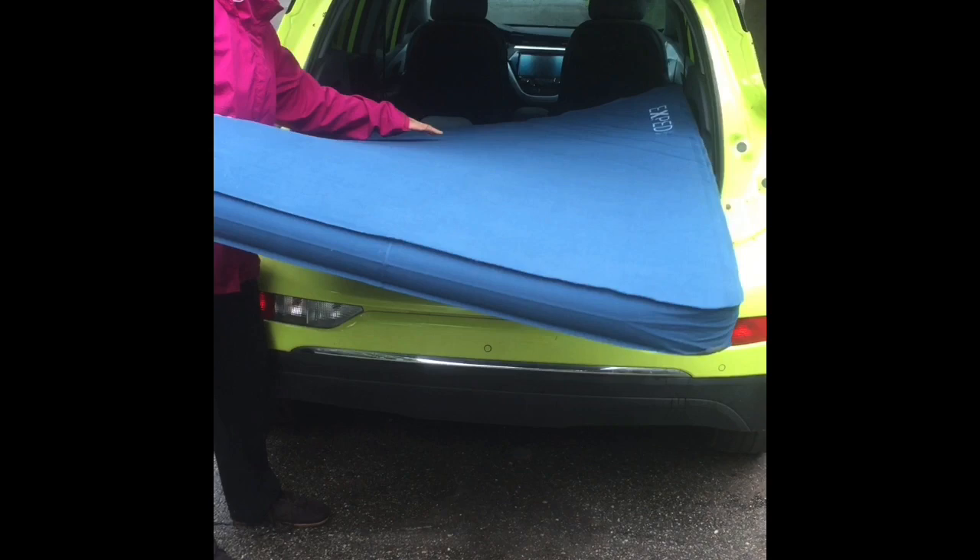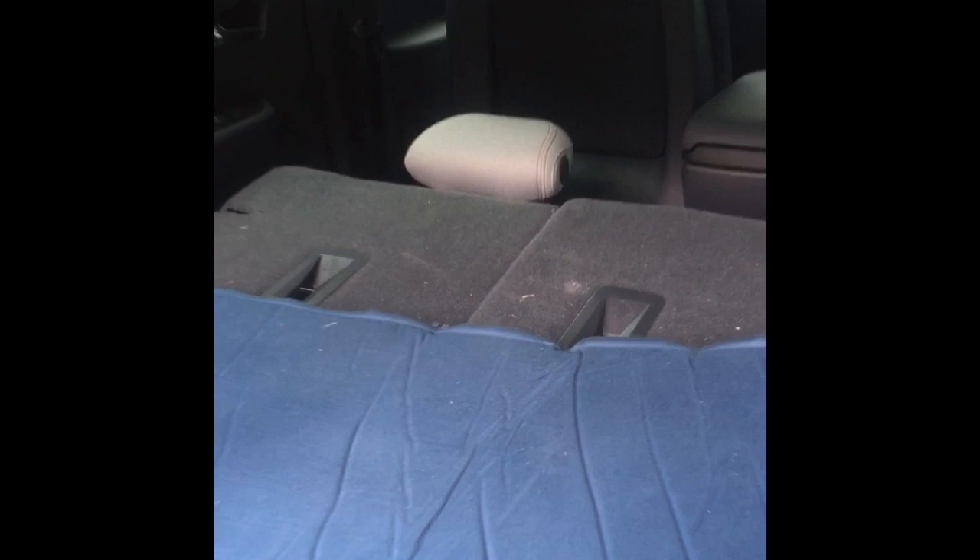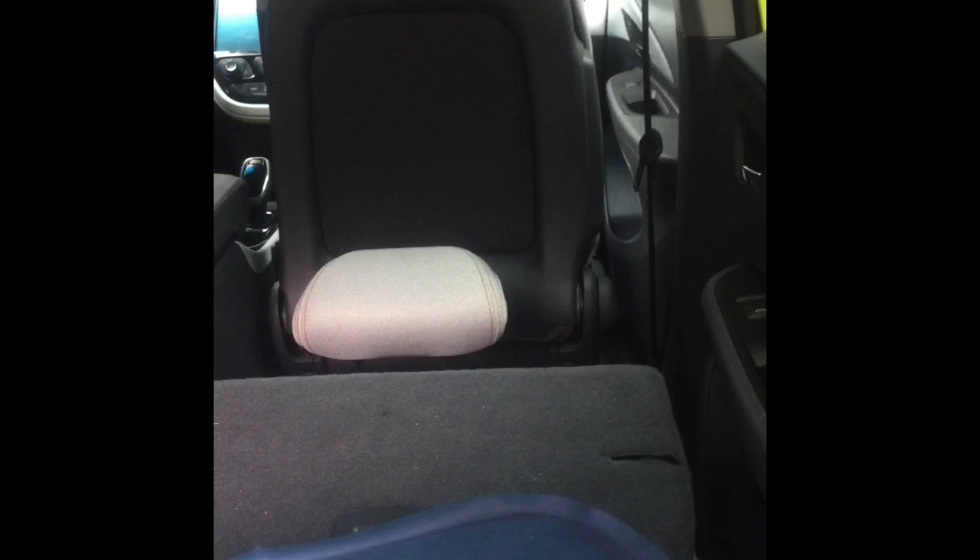One more thing I want to show you. I've turned the headrests of the back seat backwards. You can just pinch the edges where they come in and it slides out nicely, and then you can just flip them around and put them in, so it creates a more flat surface. Just move your front seats all the way forward and all the way upright.